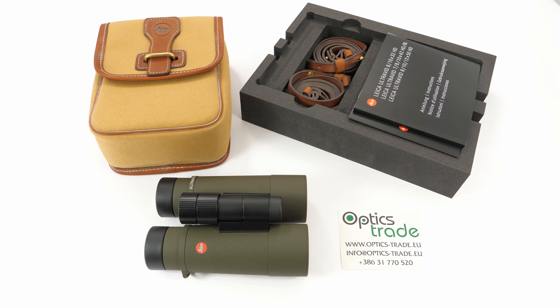Hello and welcome once again to OpticsTrade's YouTube channel. Today we'll be reviewing another Leica product, this time the UltraVid 10x42 Safari Edition binoculars.